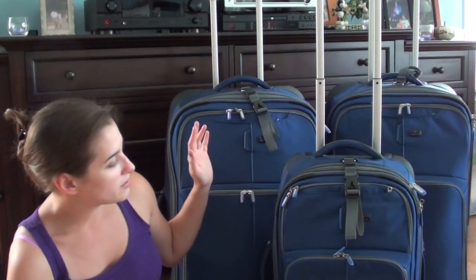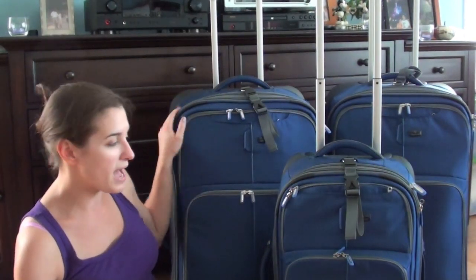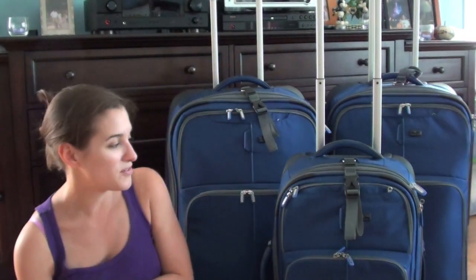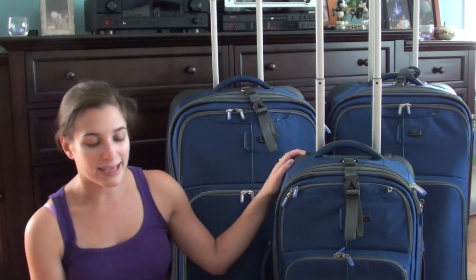They're the Eagle Creek Hovercraft Wheel Luggage pieces. I bought two of the 28-inch size, which are these big ones in the back, and two of the 22-inch size, but I only packed one of them for this trip. They are technically within the size requirements for carry-on luggage, but I packed this one specifically as a checked bag.